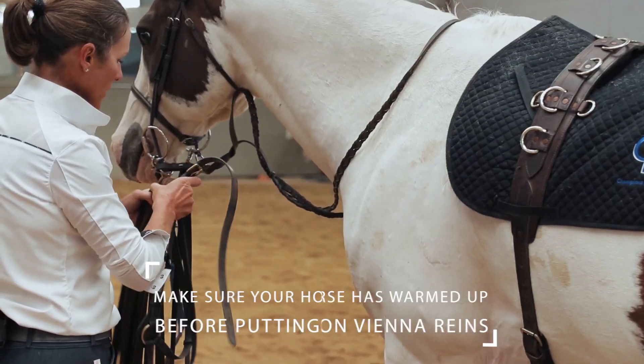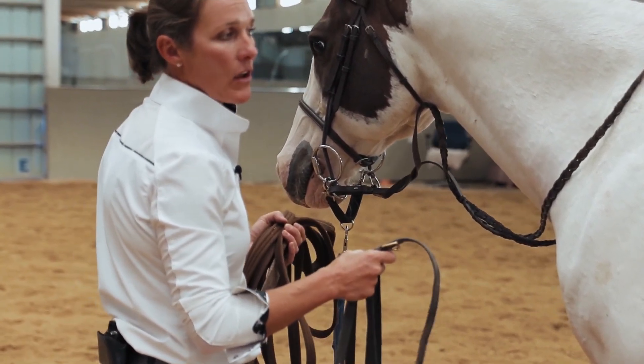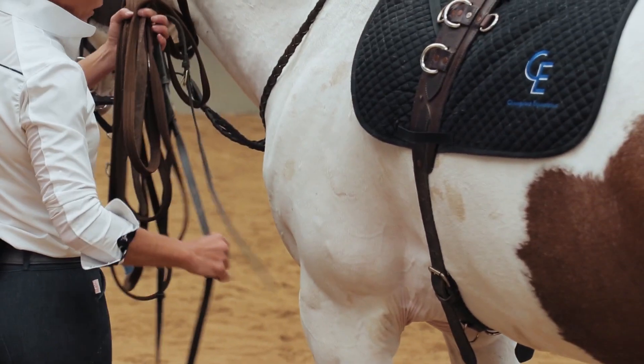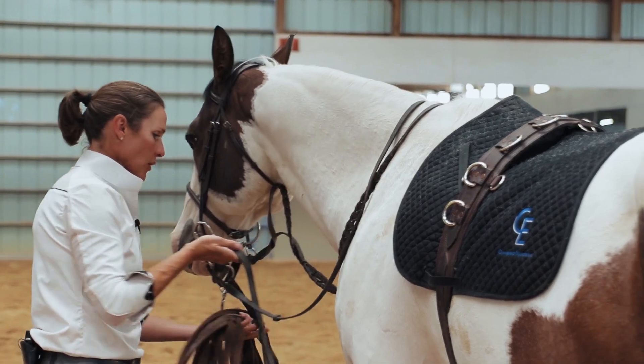When you're putting these on, the first thing you have to establish is that the horse is going to stand still. When you start putting things under their body, if they start moving and get tangled or spooked, you might be a part of that.